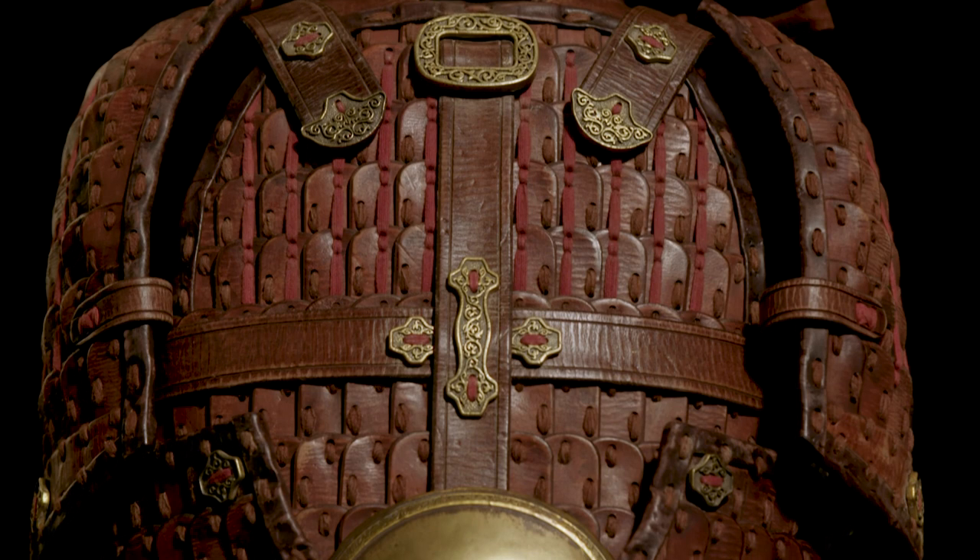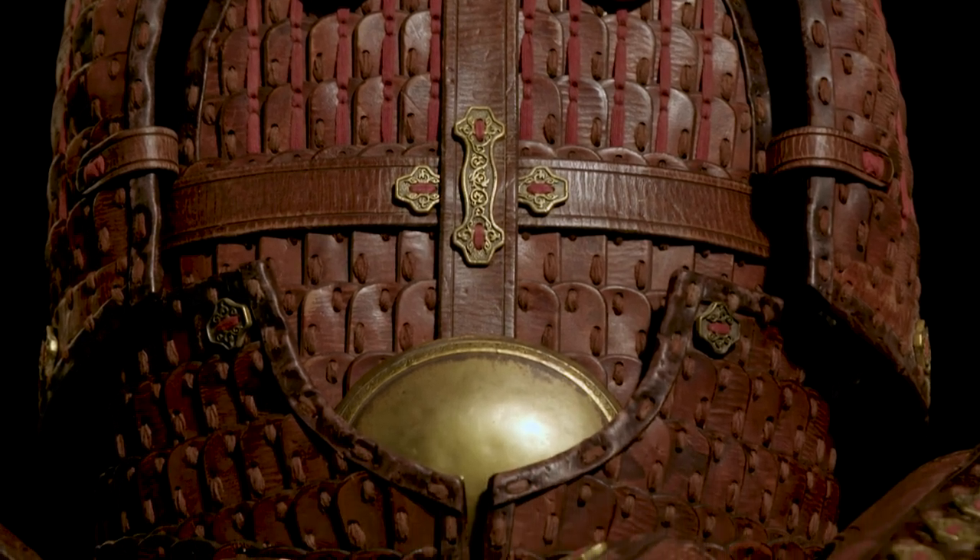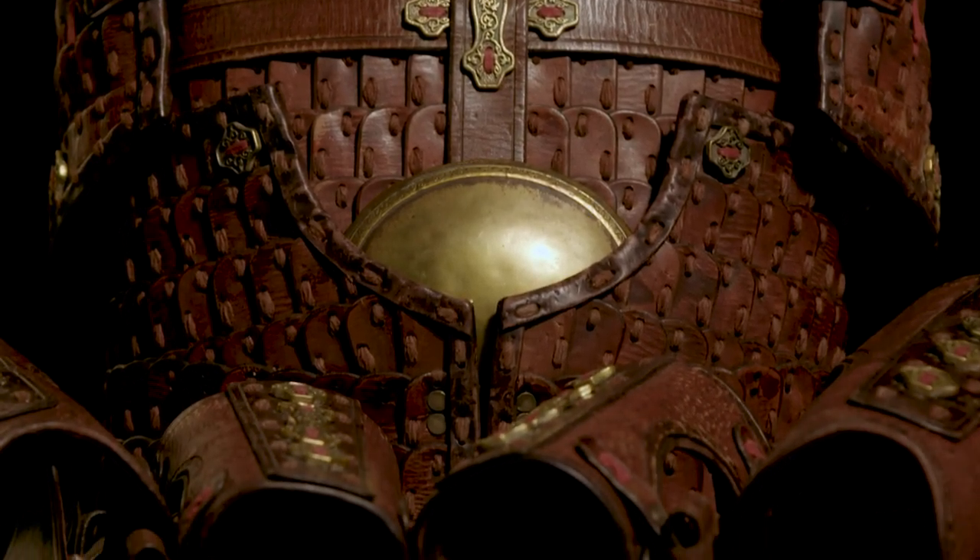I know that Darren is very proud of the work that he did on Mulan, and the armour that he produced was just, to me, really beautiful.